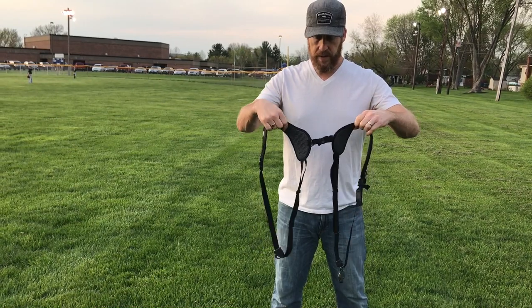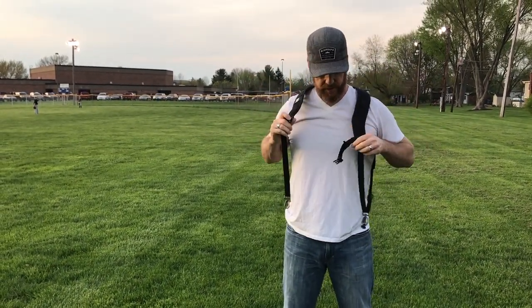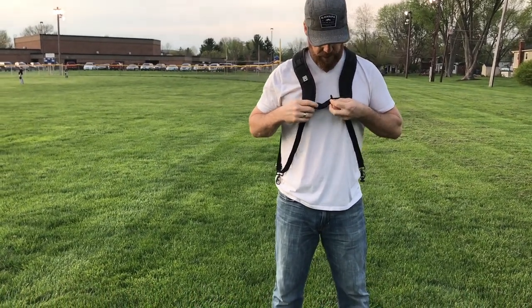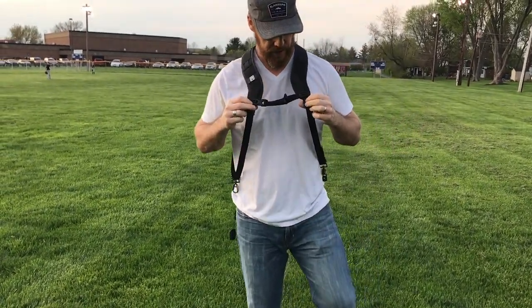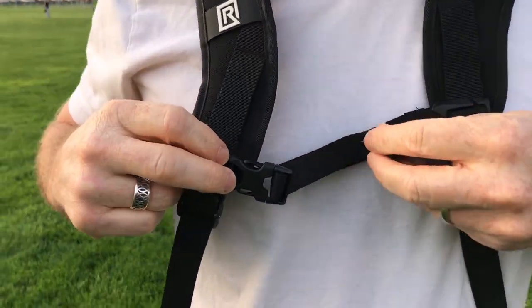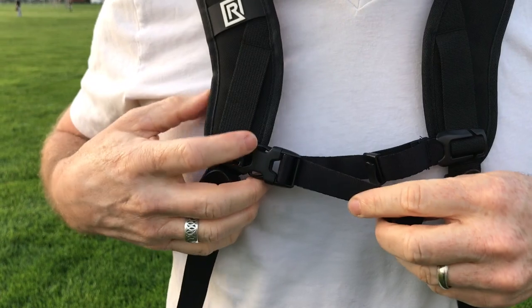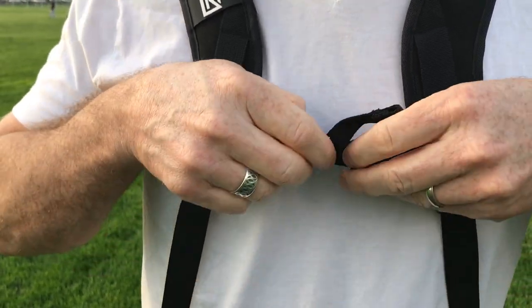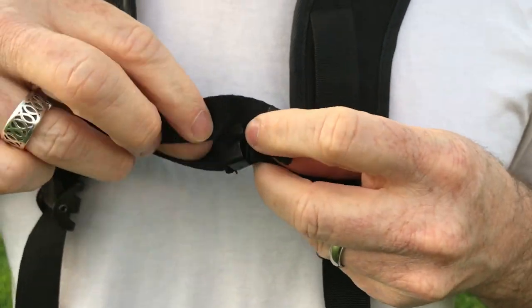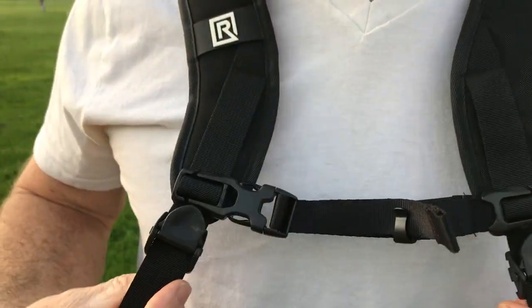I'm going to put it over my shoulders like this and simply clip it together. What I want to show you is all the features that make it really adjustable. It's easy to clip on and you can adjust it as tight as you need, and they come with a little clip that allows you to tuck the strap in so it's not just hanging all over.